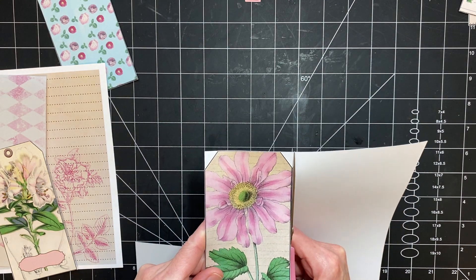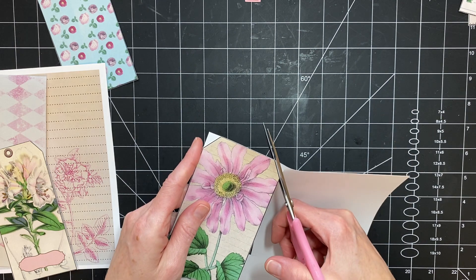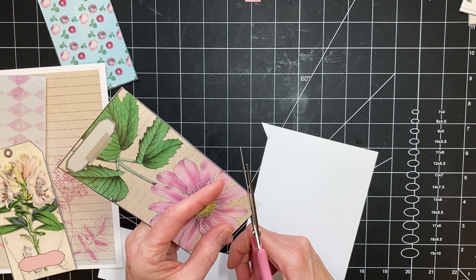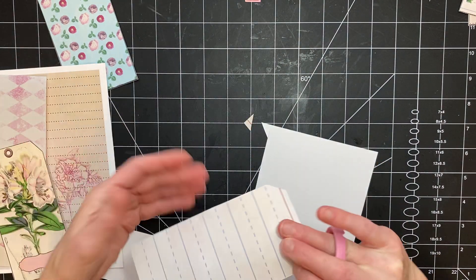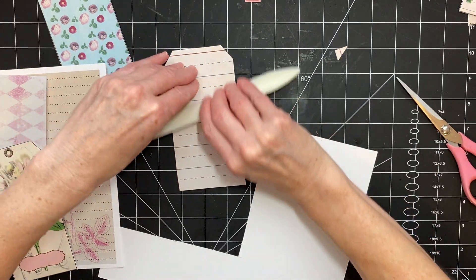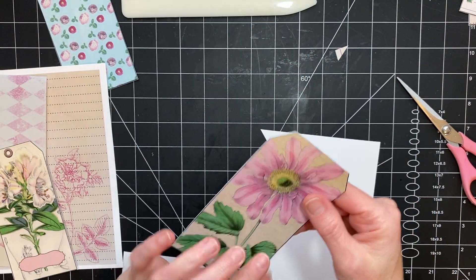You don't have to do this. I'm doing it just because I didn't run it back through to put something on the back and I didn't feel like inking the whole back. So it's just nice to put something back there if you want.